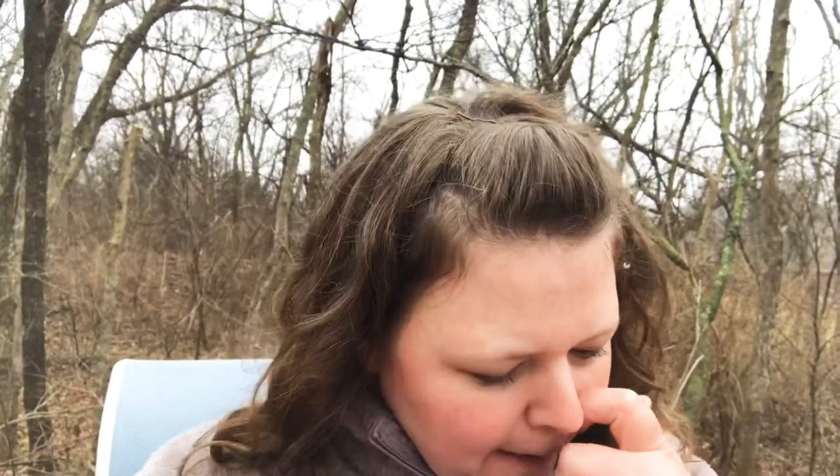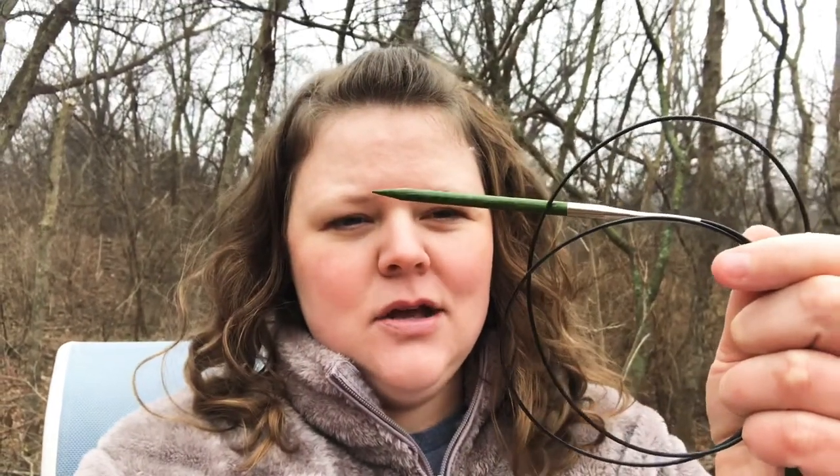This is color number 102 which is called Brights. I'm going to be using, to begin with, my size 9 circulars. You can use DPNs for this — that means double pointed needles. I actually prefer DPNs myself but I don't have them in this size and I'm too cheap to buy them, so I'm going to use the circulars that I already have.